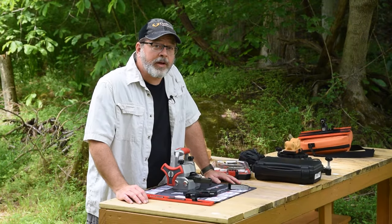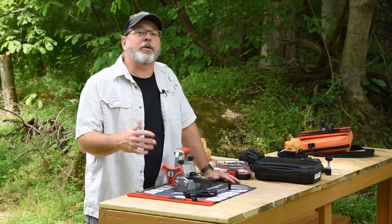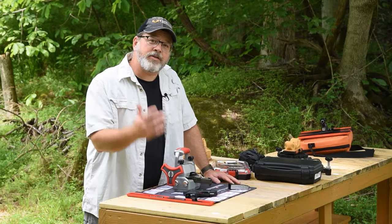We're out here on the range today tuning up a couple of our everyday carry pistols and thought this might be a good opportunity to talk to some of you new pistol owners and new concealed carry owners about sight adjustment.